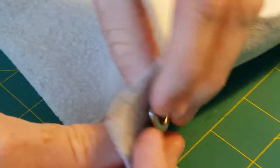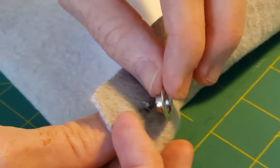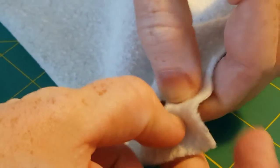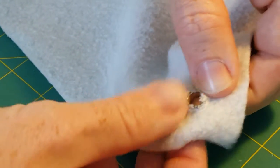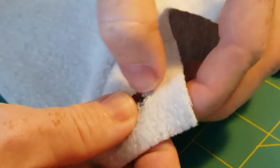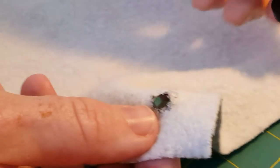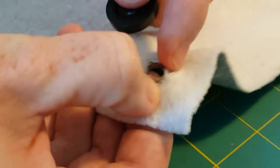You push it from the right side of the fabric — so this is my right side, or correct side of fabric — and push it and kind of open up the hole around the edges of the barrel. I've pushed it through.